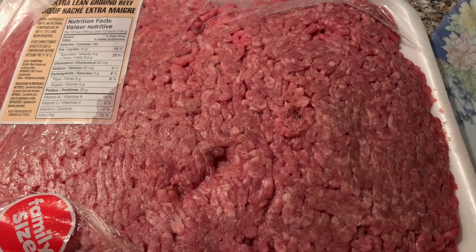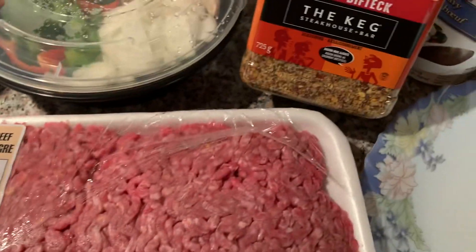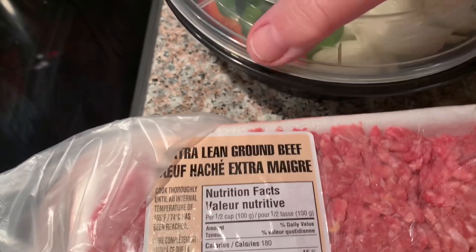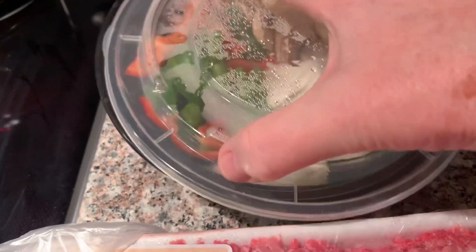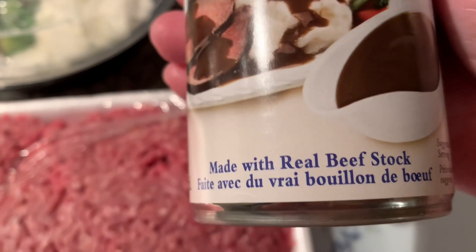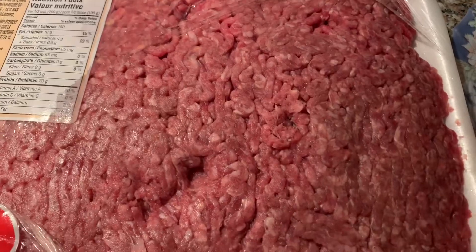Welcome, today we're gonna make hamburger steak. We got some lean ground beef and the only spice I use is the Keg. For the mashed potatoes, my potatoes are already cut and I'm gonna put them to boil. I have some onions, peppers, and mushrooms already chopped up. I hardly ever make my own gravy, so this is good gravy made with real beef stock.